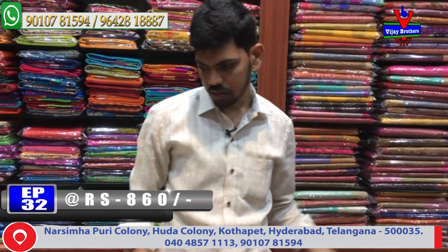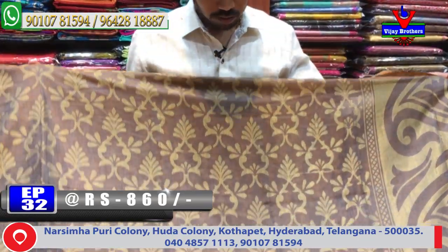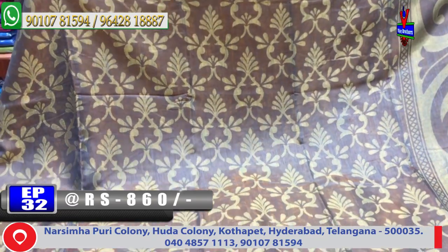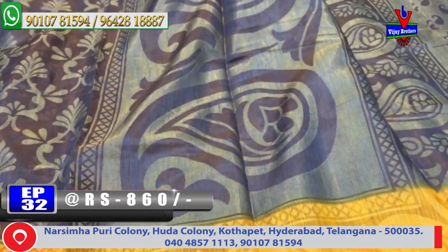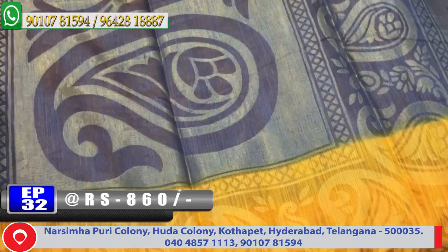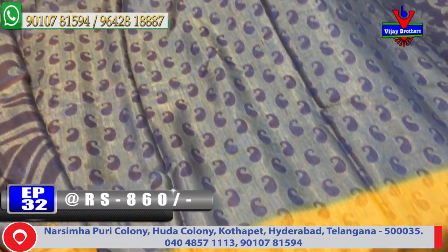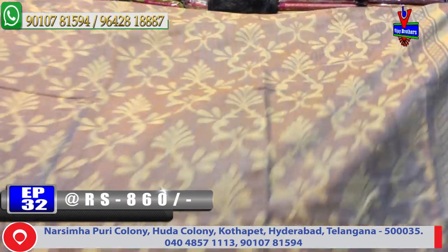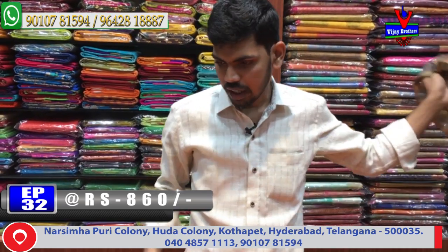The next saree is a light green and yellow color combination design. It has a gray color combination with tissue brosso design. The second variety features a 20 border in yellow color combination with gray color pallu and tissue brosso design. The blouse is also gray color with brosso design. This saree costs only 860 rupees.